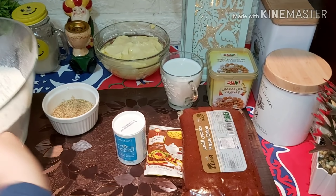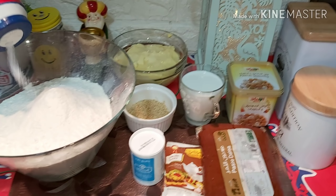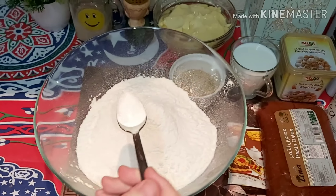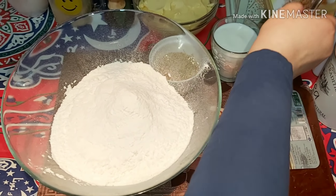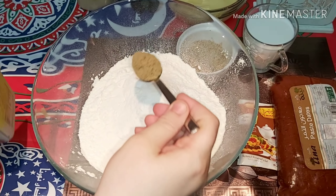احنا هنجيب أول حاجة — رشة ملح على الدقيق، للكيلو دقيق. وهنحط معلقة بيكينج بودر. وهنحط ريحة الكحك.